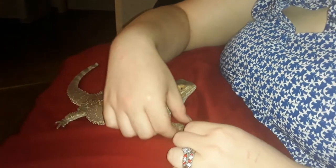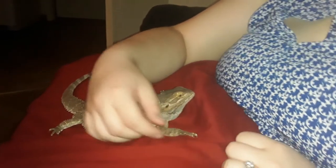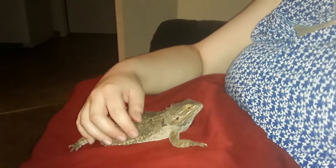Alright, and that is how you cut a bearded dragon's nails. Just a little bit — not too much on the nails. And if you have difficulty with your dragon, try doing one foot a day. Thank you.